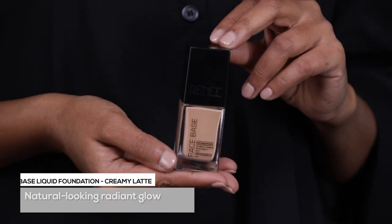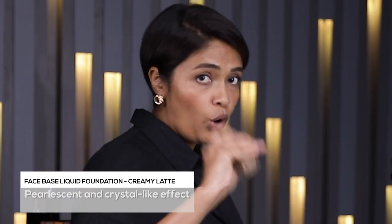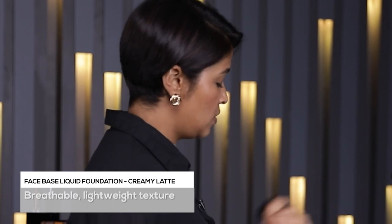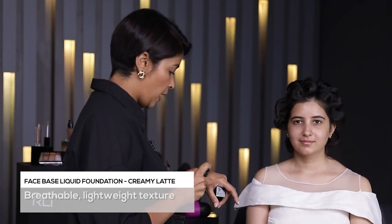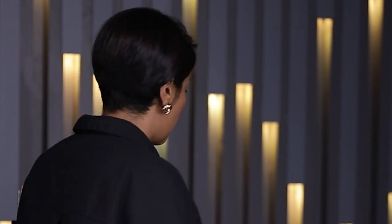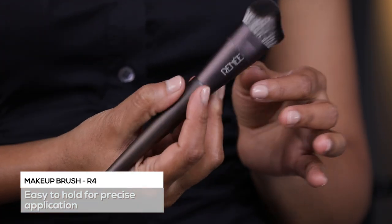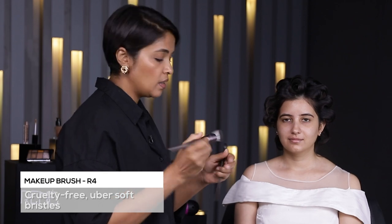Now we'll move on to the complexion. We'll start with foundation — we'll use the Cream Latte. It's extremely pigmented, it's full coverage and it's a matte finish. Make sure you always give a good shake to your foundation. I like to take a little on the back of my hand — literally just one pump. If we need more, we can always add more. We'll be using the foundation brush; it's nicely dense and helps in blending and buffing the foundation.